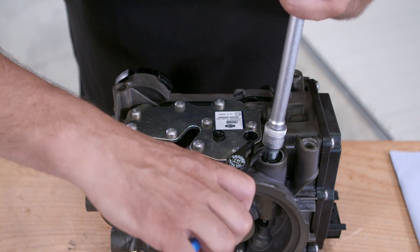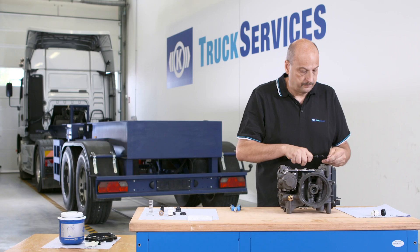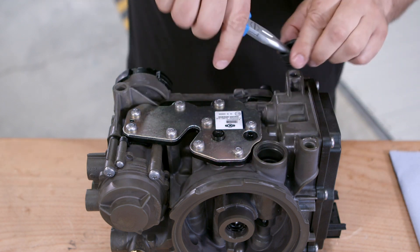Press down on the plastic cover with an appropriate tool and remove the C-clip. Remove the plastic cover. Then remove the plastic interior part with long-nosed pliers.